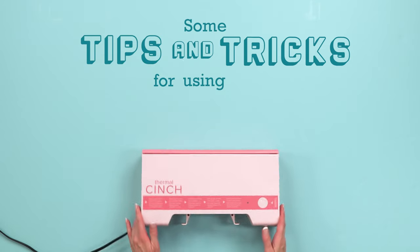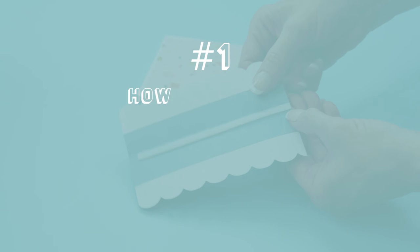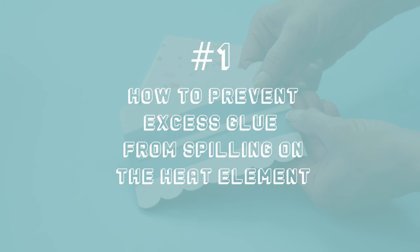Some tips and tricks for using your thermal cinch. Number 1: how to prevent excess glue from spilling on the heat element.